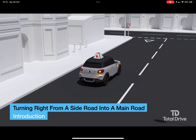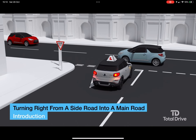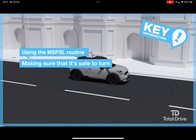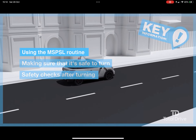In this lesson you'll learn about turning right from a side road into a main road. Key points are using the MSPSL routine, making sure that it's safe to turn, and safety checks after turning.